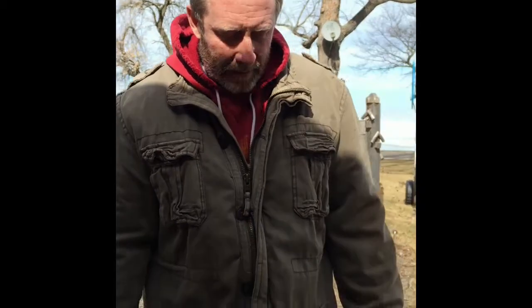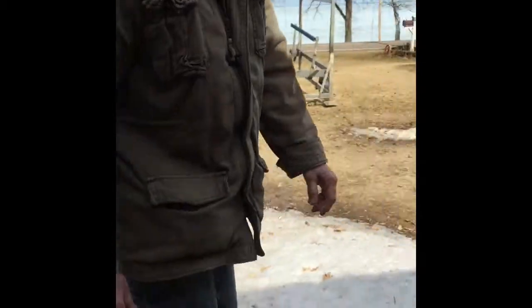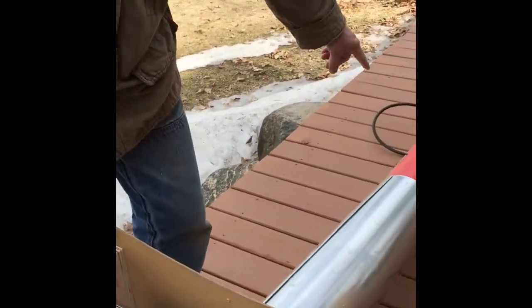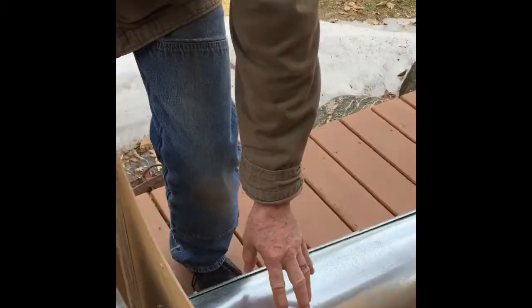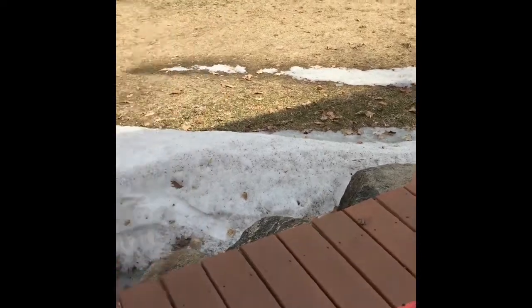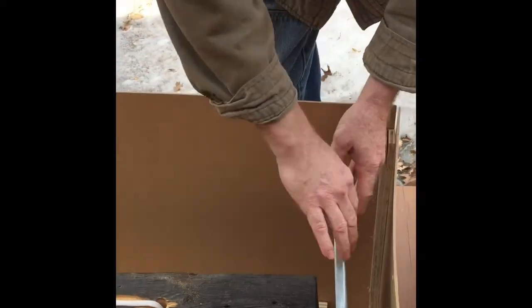We've got to heat this up to 130 degrees for about four hours. I wanted to make sure nothing caught fire, so I put a metal shield on the end of the heater, with a metal pipe in between so we're not hitting the fire right onto the wood, and a metal diverter to get it to go around the wood so we don't burn it.